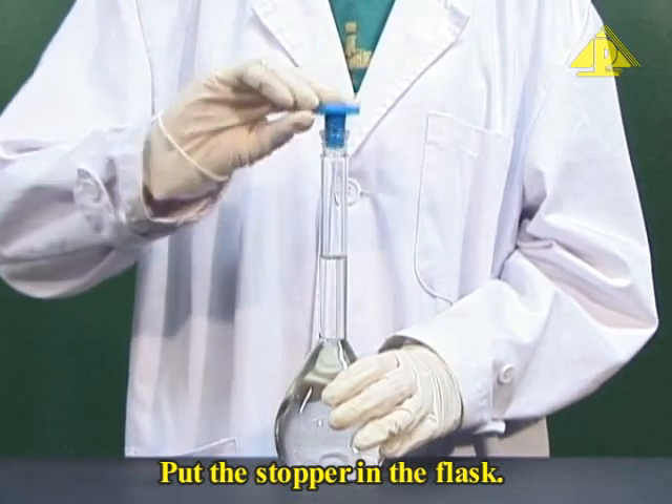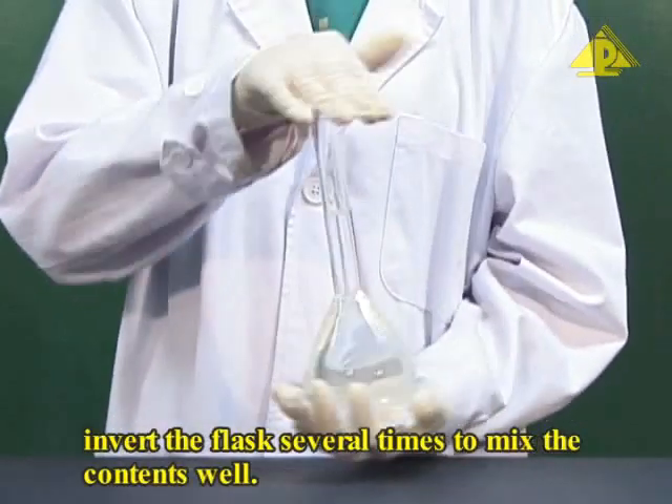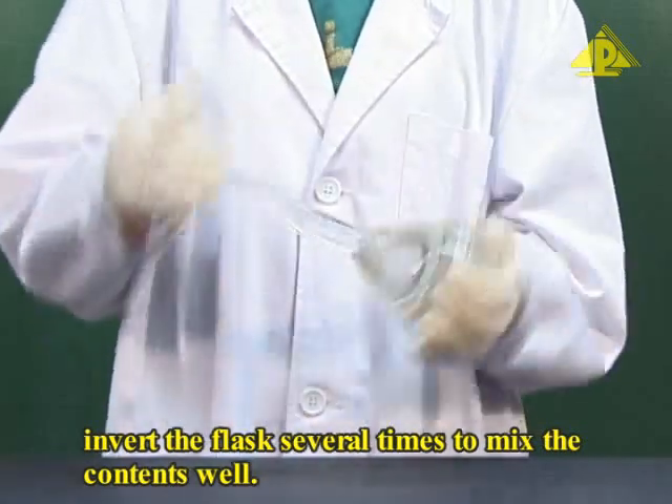Put the stopper in the flask. Pressing the stopper in position, invert the flask several times to mix the contents well.